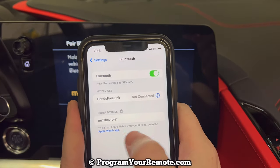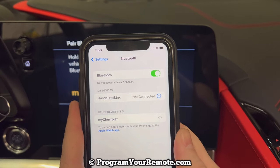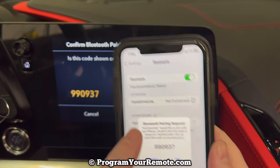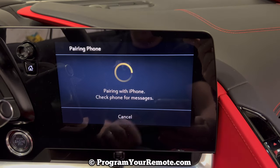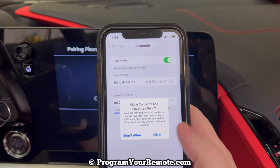Take a look here and we'll see my Chevrolet pop up. Go ahead and click that. Now it's going to give you a code. You want to make sure this code here matches here. Click Pair. Go over here. Click Pair.